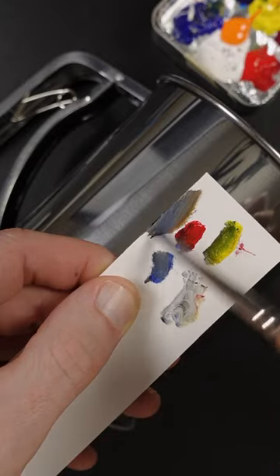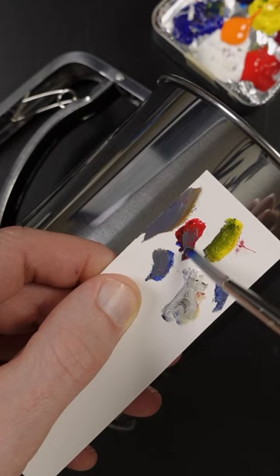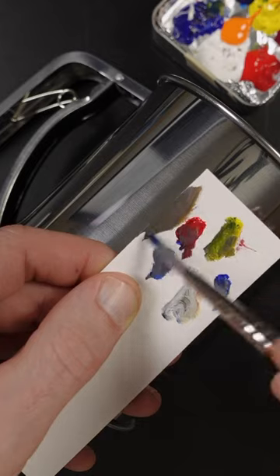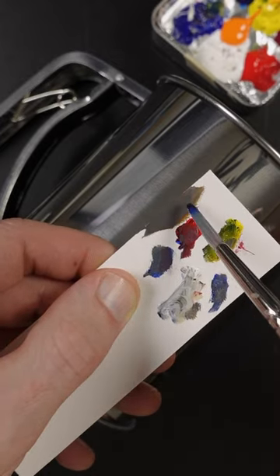I think it needs more blue — a little bit more red. Probably too much red, so I'll put some more blue back in there. I can see it needs more yellow; it's getting closer. A touch more white, but it has to go darker — just a little bit more blue.